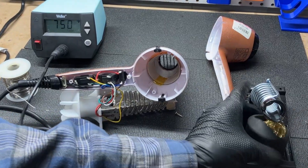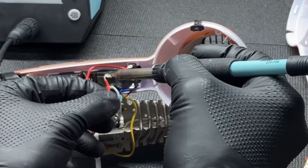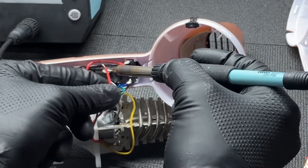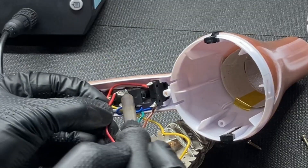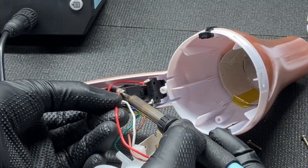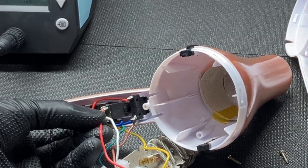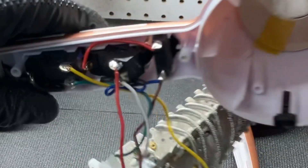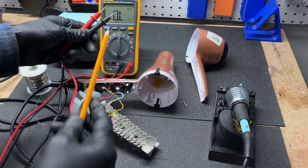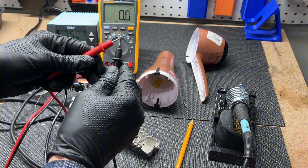I'm going to solder that wire back on — obviously we can't continue the experiment if the hairdryer is broken. My soldering skills are actually really sharp in terms of producing really clean solder joints. As you can see, that's got a nice joint to it now. It's all back in, went through the hole. I'm going to test out the thermal reed switch here to prove out that it's doing what I think it's doing.